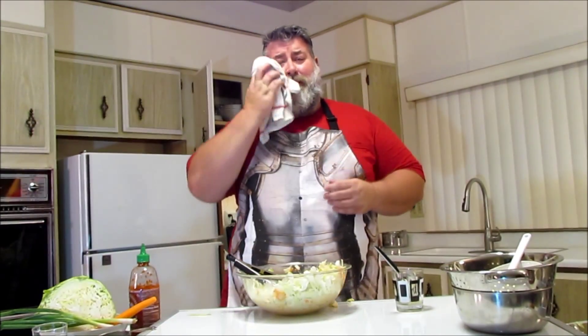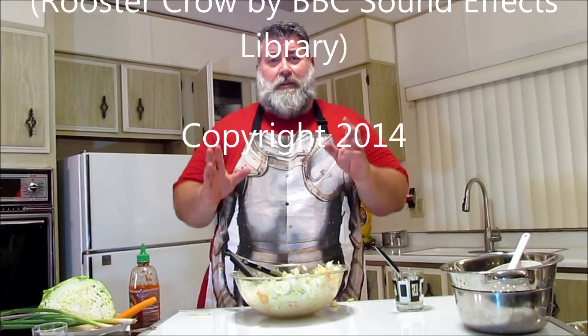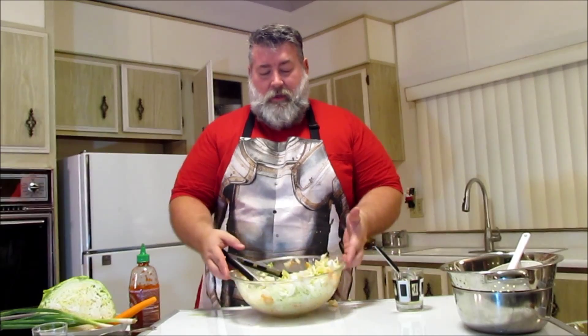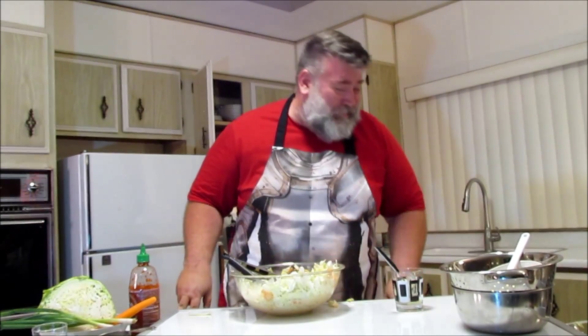I'm still sweating to death here. What is going on, you guys? Take two. I totally choked on camera.